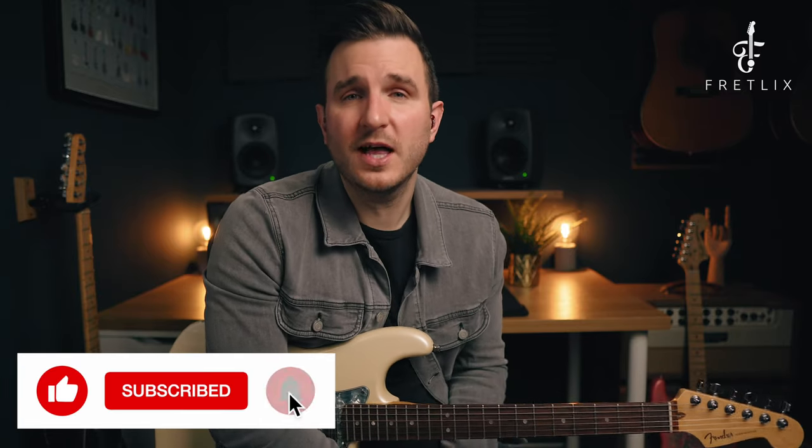If you want to get in touch, come say hello at www.fretless.com. There's a free workbook in the description below. I hope you enjoyed that lesson and I look forward to seeing you again soon.